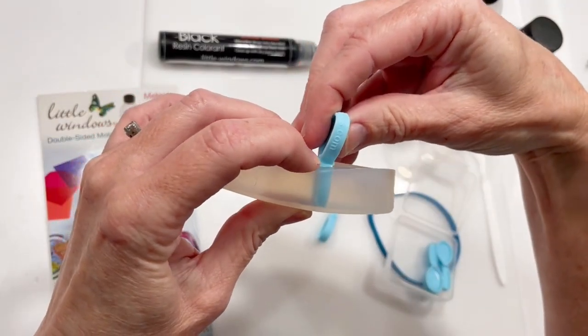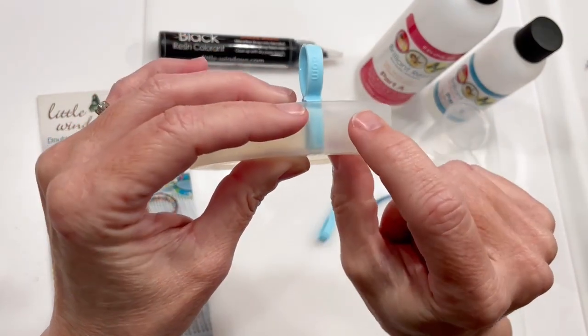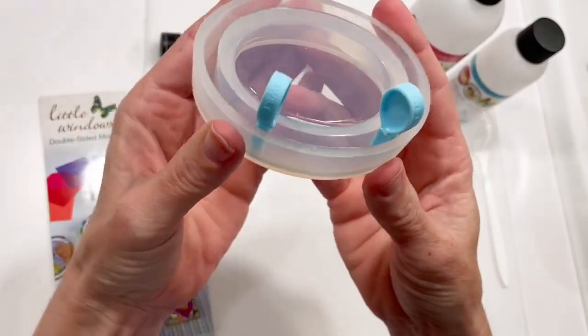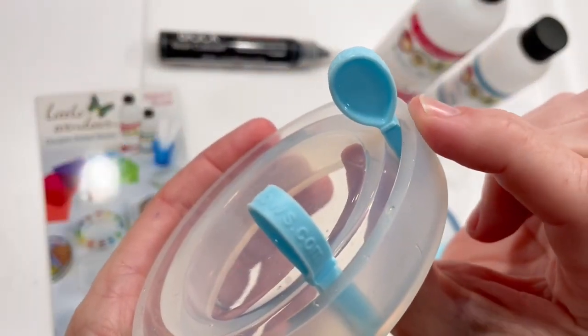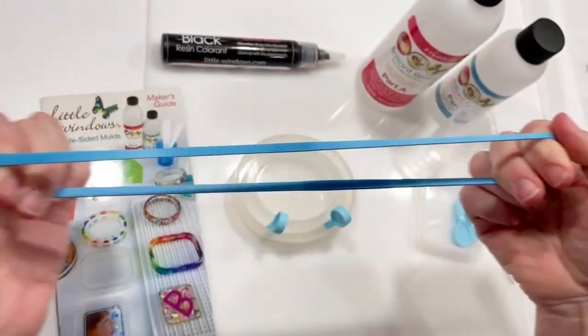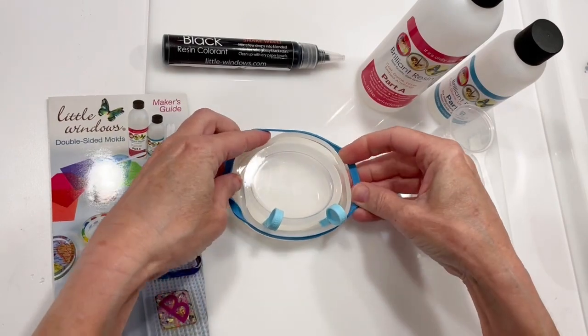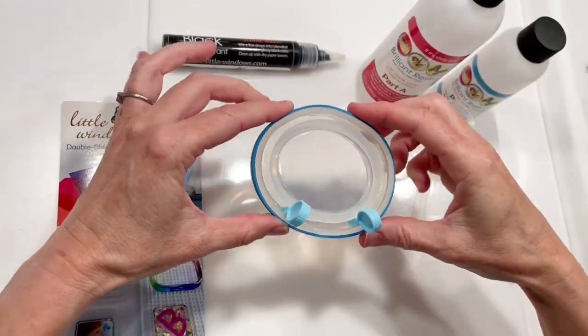Pull open the side of your mold and push the divider down against the bottom, making sure it's standing up straight. Then place your second divider. The goal is to prevent or at least minimize any leakage around the dividers, so stretch the rubber band that comes in the set around the top of the mold to hold the edge against your dividers until your resin has set up.